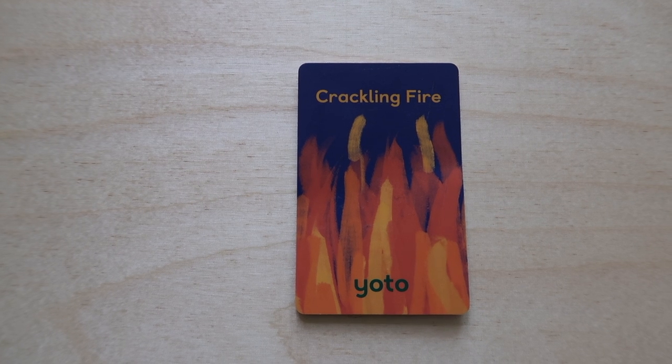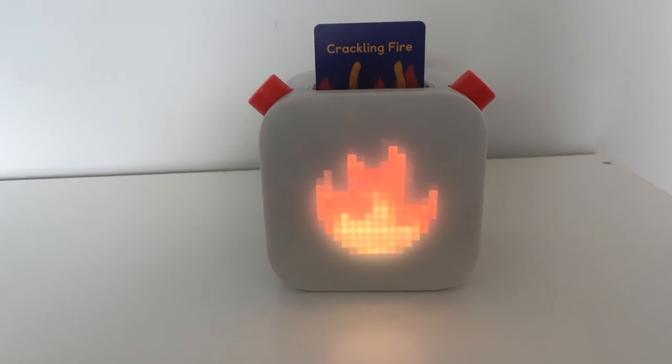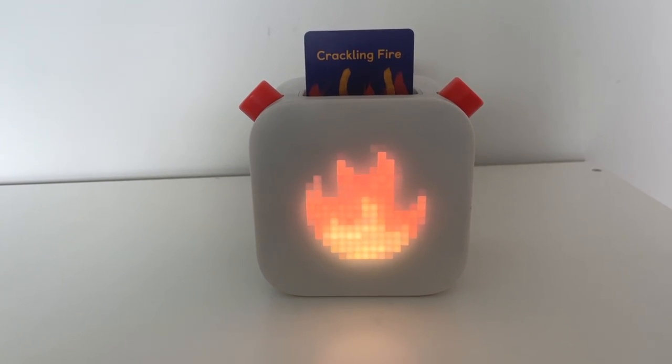The next card that is his favorite — and that also surprises me — is Crackling Fire. It is exactly what it sounds like: just the sounds of a crackling fire with a little image of a crackling fire, and he loves it. He puts it on all the time. I think it's more of like a white noise thing for him. He will just put it on when he's playing, and I find that my two-year-old reaches for this one the most.